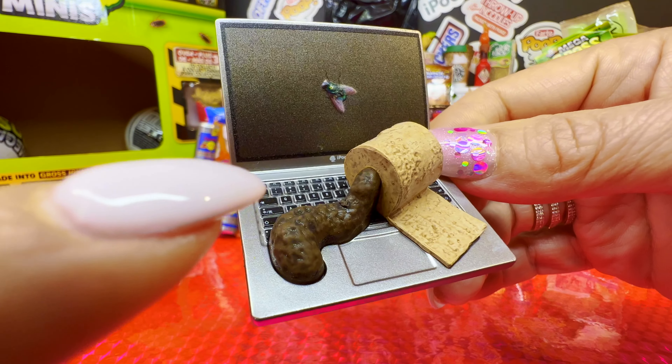I don't even want to touch that thing, it looks so realistic and disgusting. This is by far the most shocking Mega Gross Mini I've seen — so gross and disgusting, I cannot even tell you. This one is off the charts, really off the charts. The IPoo laptop is a common and we don't have it.